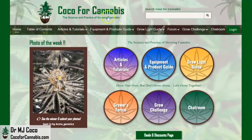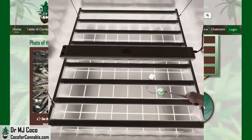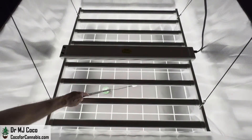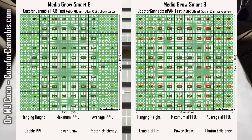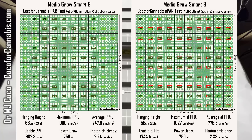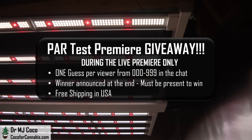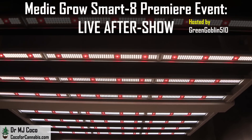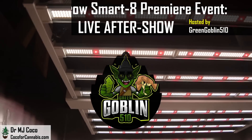Hello growers, I'm Dr. MJ Coco from Coco4Cannabis.com. I conduct independent grow light tests as part of our comprehensive grow light guide. In this video, I run the Metagrow Smart 8 through 9 different PAR and ePAR tests in 4x4 and 5x5 spaces, with and without the bloom button. I'll review all the maps and crunch all the numbers, and tell you what the bloom button does and when to use it. During my live premiere on YouTube, I'll give away the light I tested to one lucky viewer, and after the premiere I'm doing a live interview after-show about the Smart 8 on the Green Goblin 510 YouTube channel.